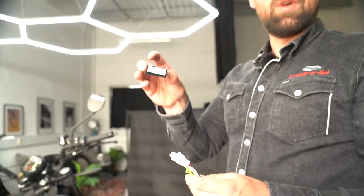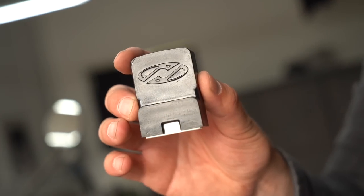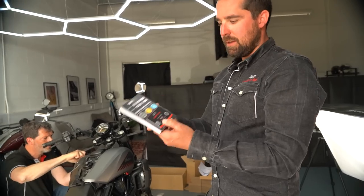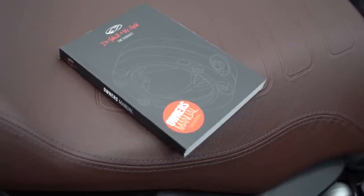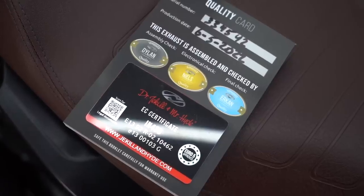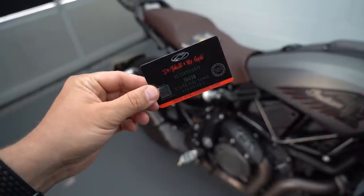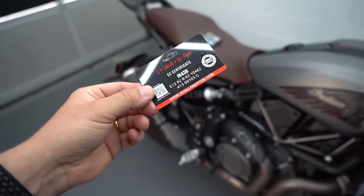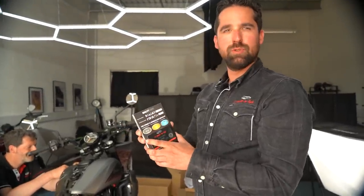This is the smart box where the software runs. Each bike has its own specific software per model. This is the owner's manual, and you get an EC certificate confirming the exhaust is legal — you can show it to the police. It has its own serial number and records who assembled it and who did the electronic and final checks — in our case Niels and Erkan — so it's really handmade and custom produced.